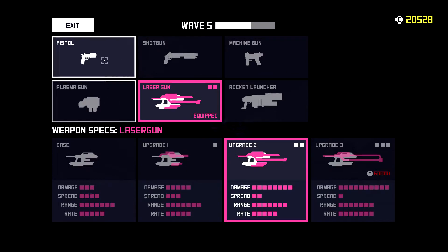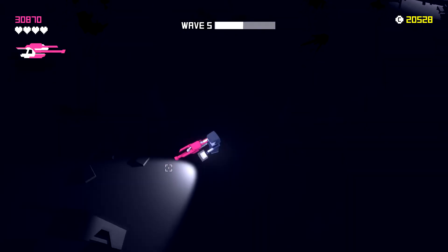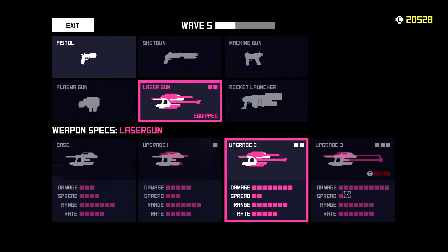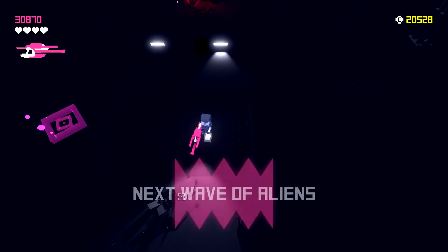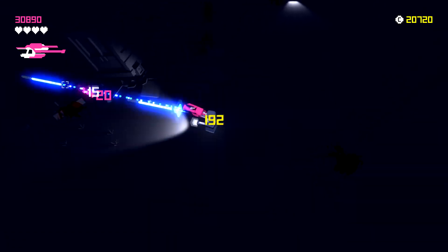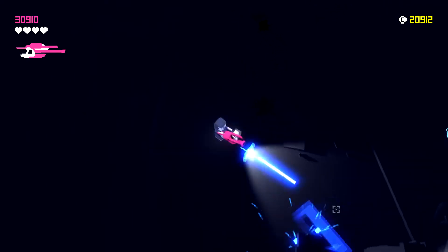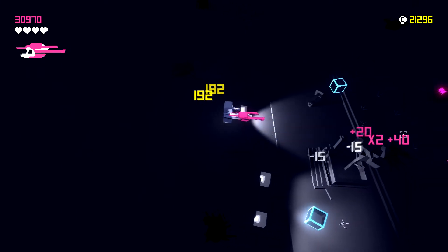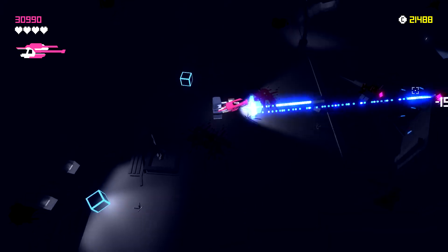I'm starting to figure out how to handle the teleporting guys. In the shop there are six guns total: pistol, shotgun, machine gun, plasma, laser, and rocket launcher — each with displayed stats. By upgrading we do significantly more damage, fire rate goes up, and spread is a little less while range stays about the same. I want to see what this gun looks like fully upgraded.